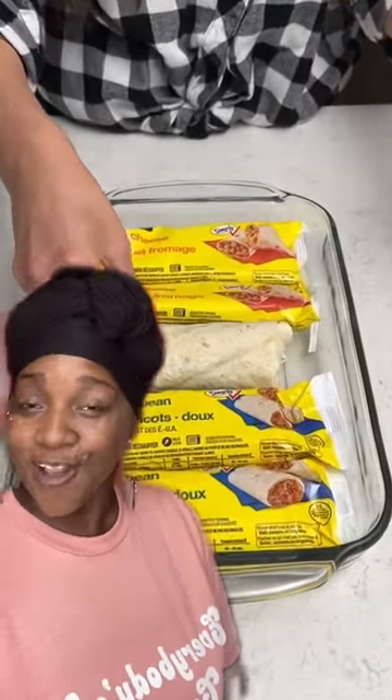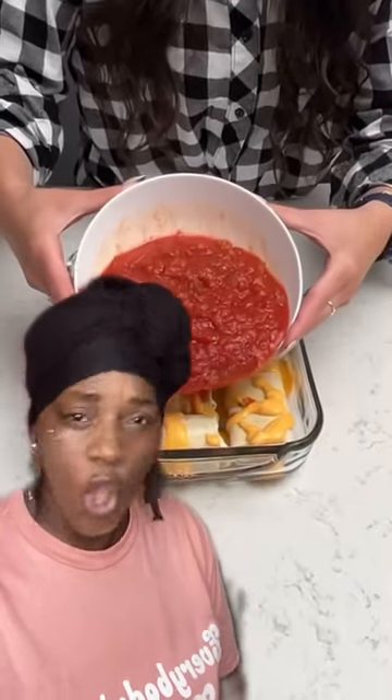Everybody's so creative! Oh look, frozen burritos! Just what I always have on hand. So you get yourself some frozen burritos, put them in a casserole dish, and squirt some queso cheese all over top.